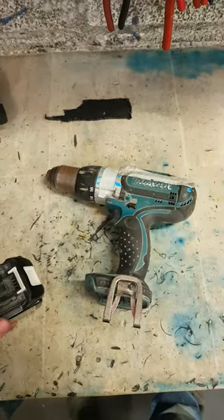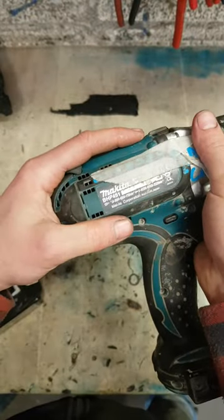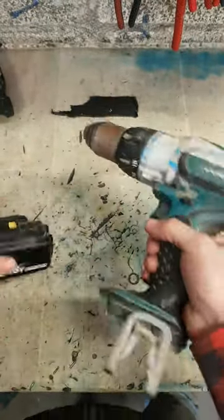Right, Makita cordless drill. This is the older BHP451 - very good machine they were.